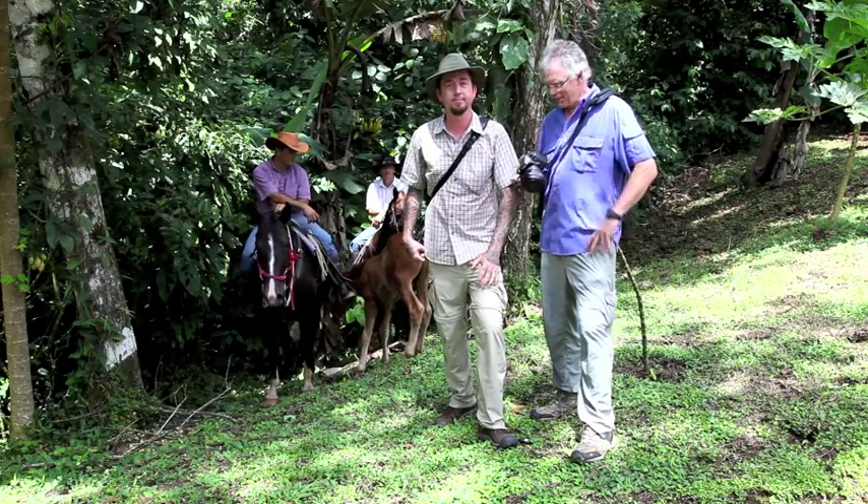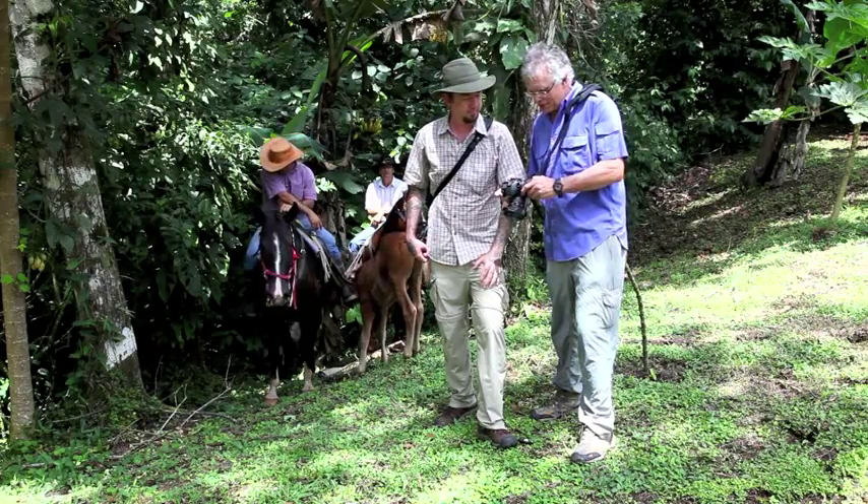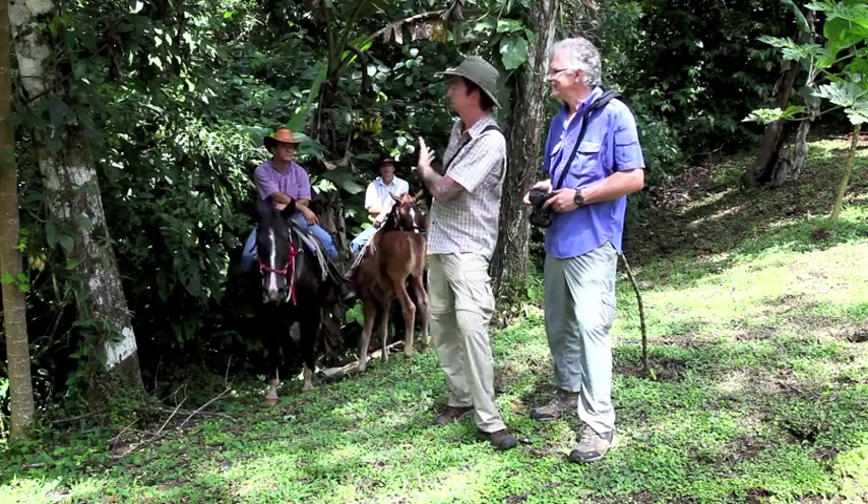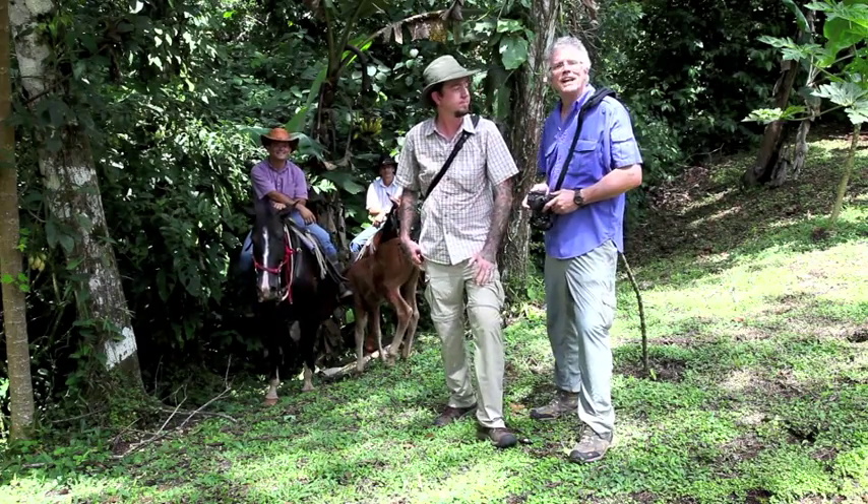And the key to getting a great shot? Practice — practice and taking a lot of pictures. Thanks so much for lining this up. Thanks to our hosts at Leaves and Lizards Volcano Retreat and Oscar Enrique. We'll catch you guys later.